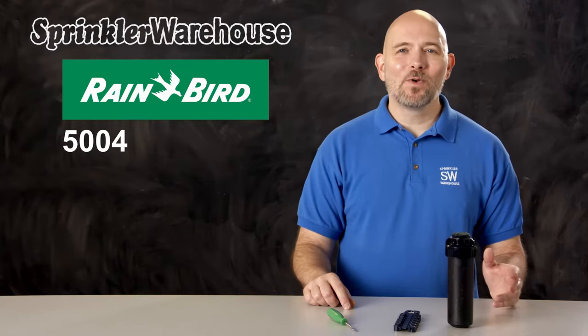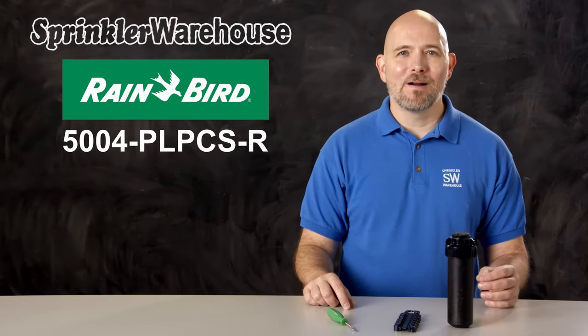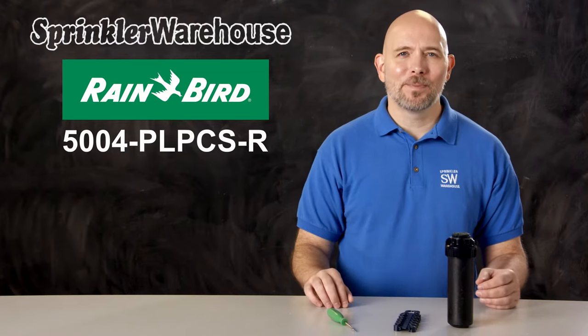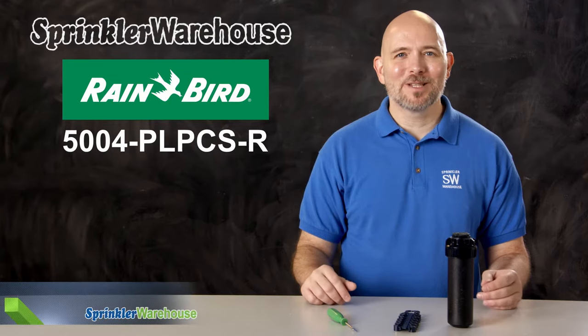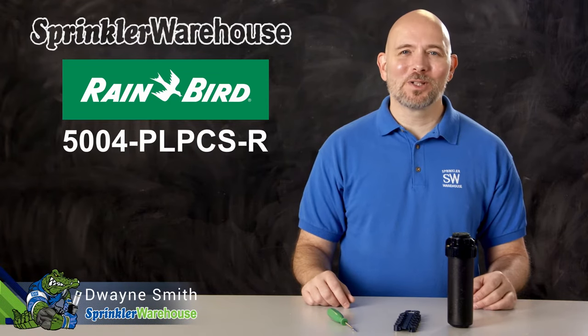The Rainbird 5004PL-PCS-R is a very feature-rich rotor. In this video, we'll talk about some of the features, show you how to change out a nozzle, and we'll make some adjustments. I'm Dwayne Smith, your Sprinkler Warehouse Product Specialist. Let's get started.